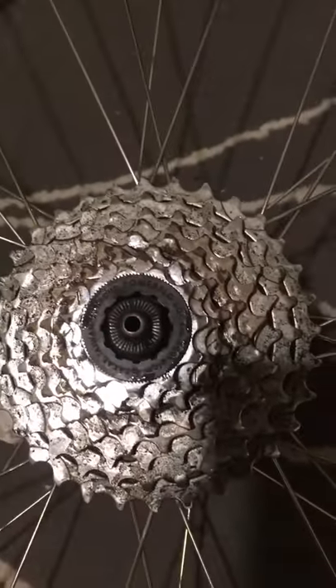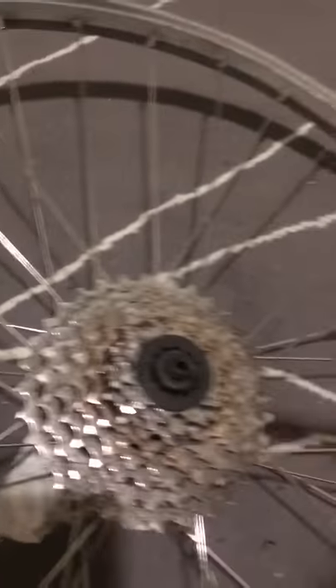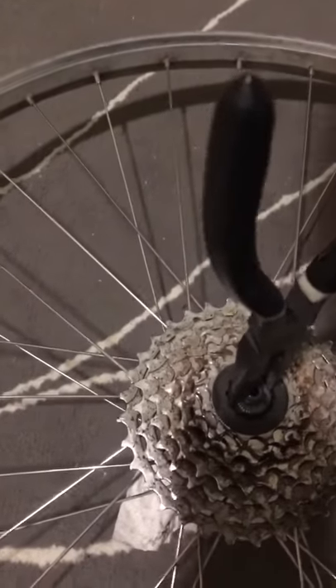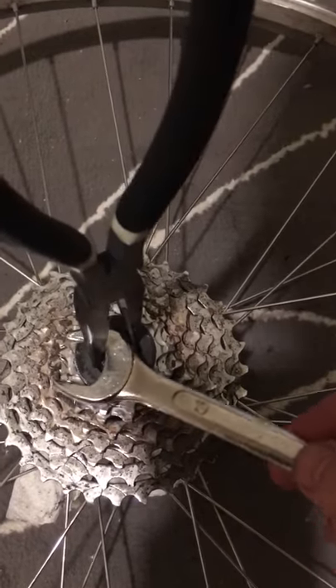Here's the bike cassette, here's the tools needed. So basically what you need is to fit it like that and use the wrench, move it like that, and you need a towel or paper towels to hold the stars, and you are done.